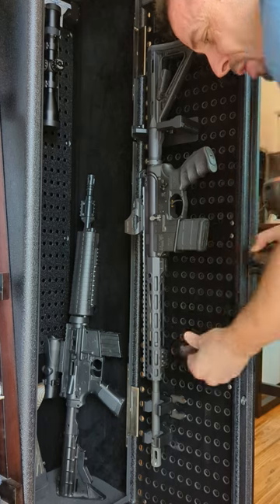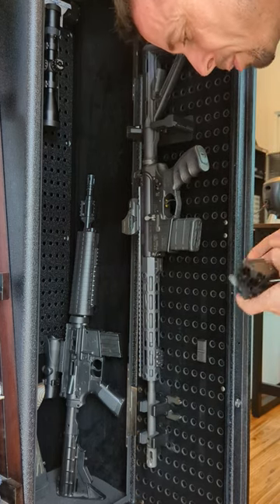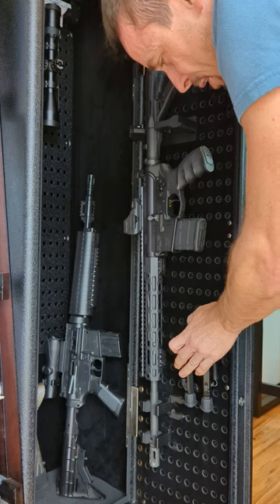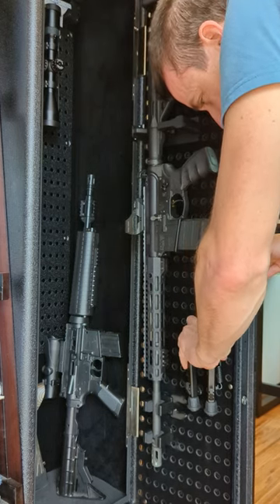I've also got little Picatinny mounts. Same idea — these just snap on to the rail and the pegboard. They give you a small section of Picatinny to mount accessories like bipods, optics, that sort of thing.